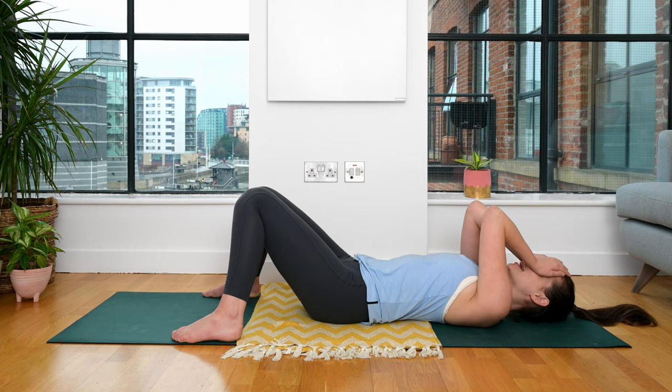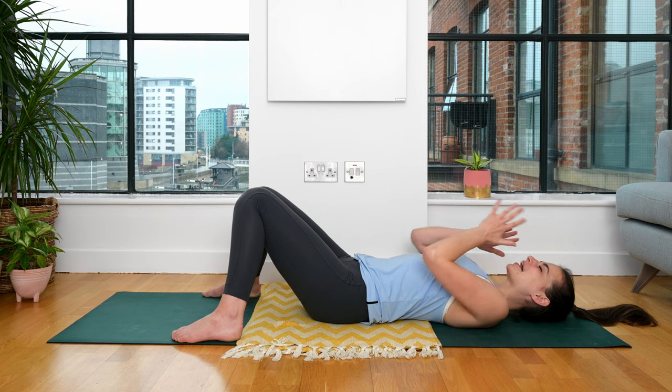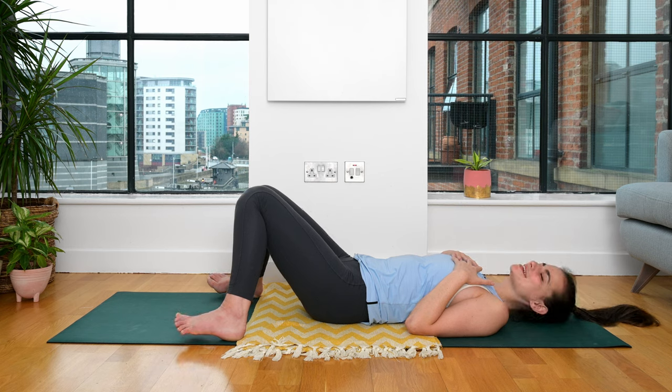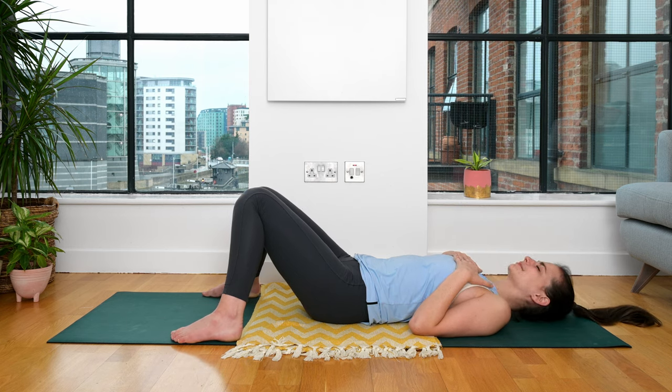Keeping the eyes closed, ever so slowly start to peel the hands away from the face, coming to rest the hands on the heart centre. The eyes can stay closed, allowing the sound of my voice to guide you. I really see this action of resting your hands onto your heart as a way of showing yourself: I'm here, I'm ready to listen. Connecting your hands to your heart, showing up for yourself, opening your ears, allowing yourself to feel, knowing that you yourself are supporting you. You're catching yourself.